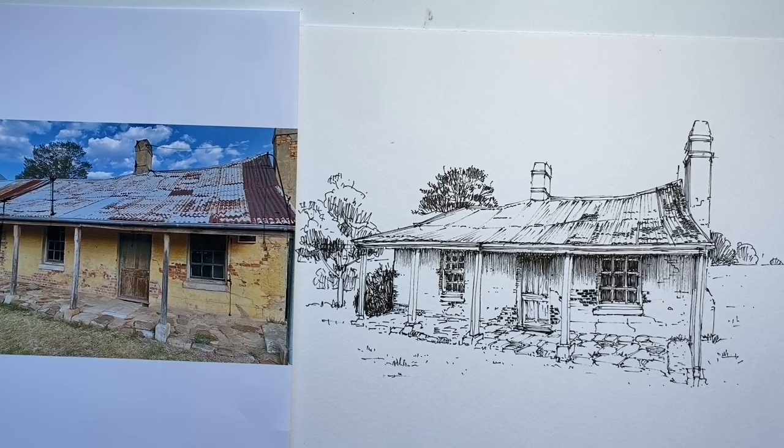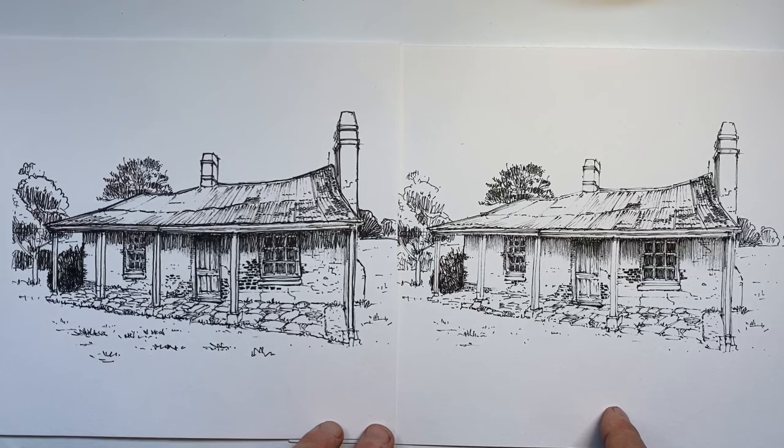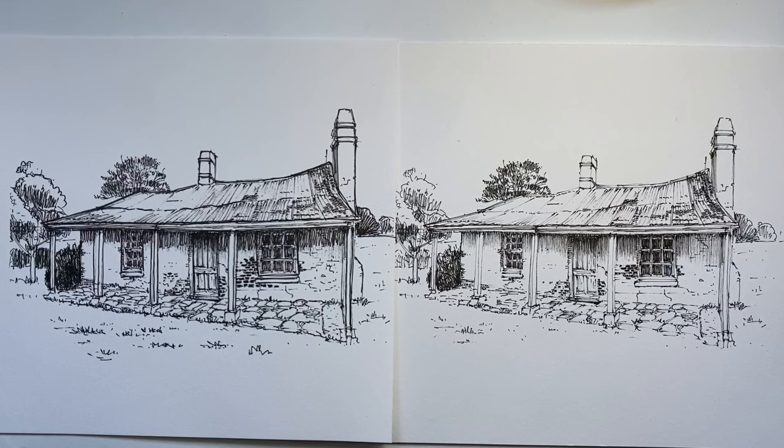Let me show you how the two drawings look side by side — one where I just didn't know where to stop, and one where I did. I'm Stephen Travers. If this is an issue you have with your drawings, I hope these thoughts have helped. Whatever you draw, however you draw it, whenever you stop or keep going — make sure you have fun. I'll see you next time.